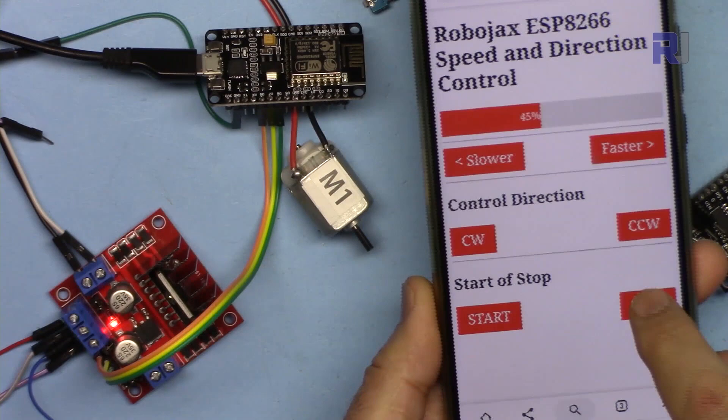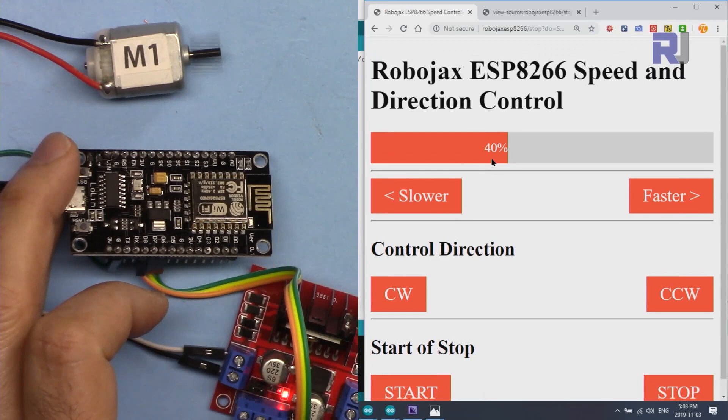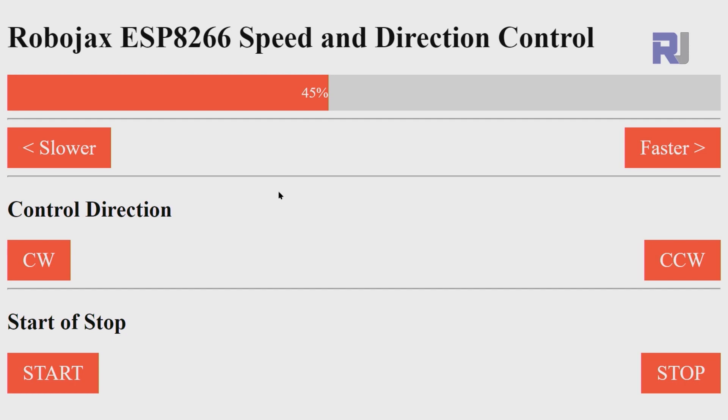From a mobile phone, you can stop and start the motor, and the motor will run at 40 percent. You can lower it down or stop it. You can also change the direction. This is an application where you can control the speed of the motor, slowing it down or speeding it up, and also change the direction by clicking clockwise or counterclockwise, and then stopping or starting the motor.